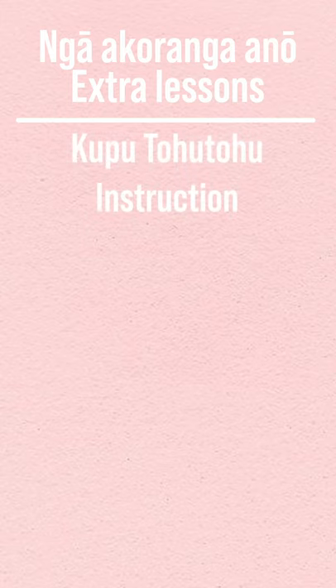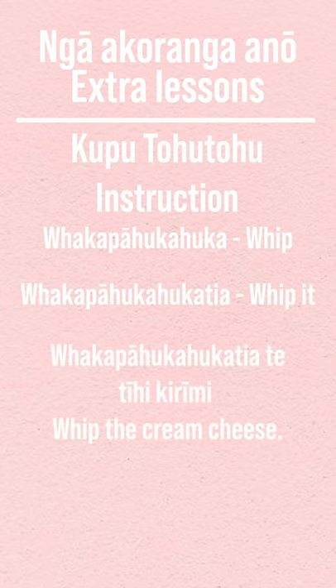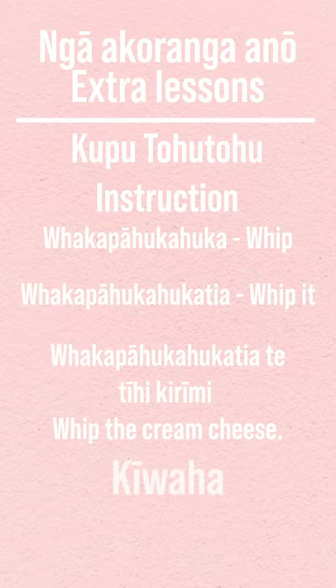Ngā korangā no. Whakapā hukahuka — whip. Whakapā hukahuka tia — whip it. Te tihi karimi — whip the cream cheese. Hei a ha māwai — who cares?